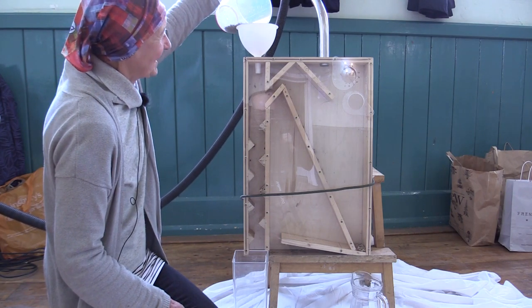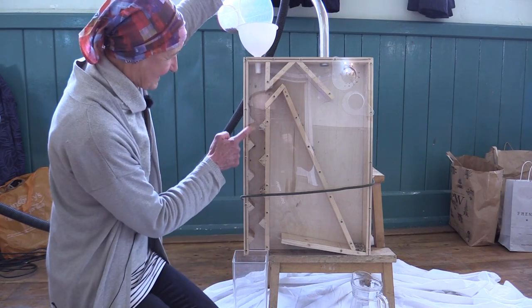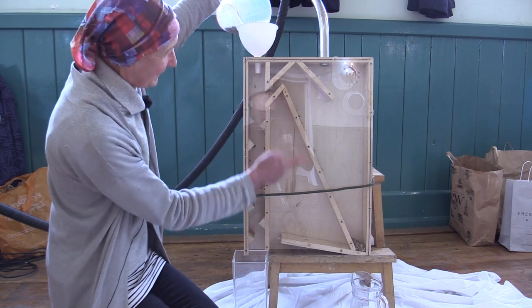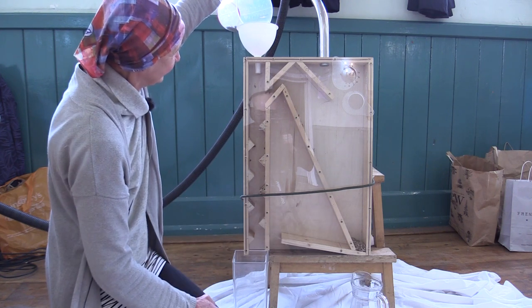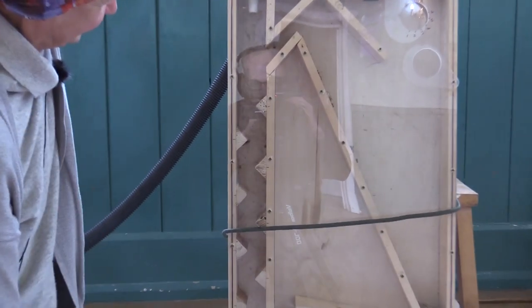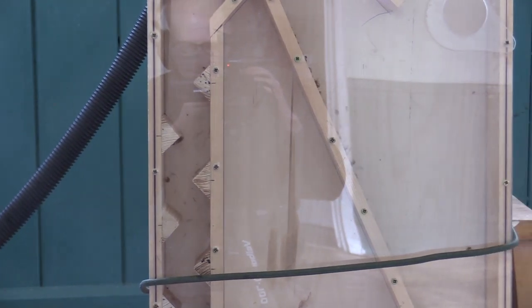So the seeds are travelling down this ladder, bouncing backwards and forwards, and the chaff is coming to the right hand side and falling down to the separate area at the bottom here. And that's working very well.